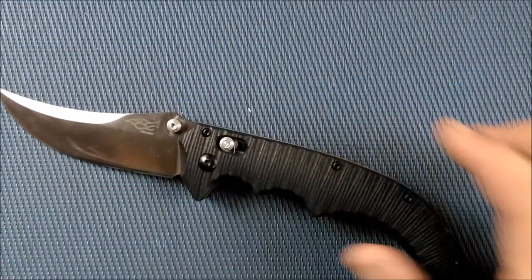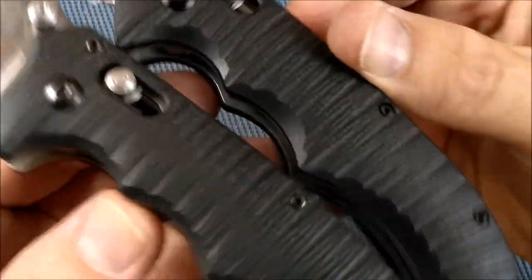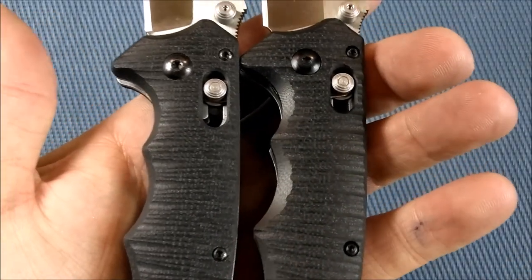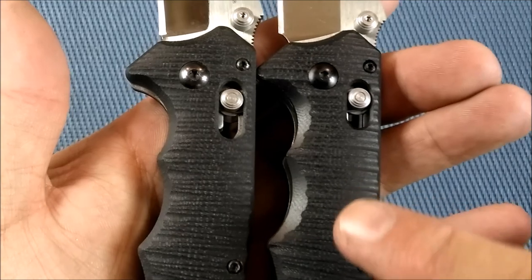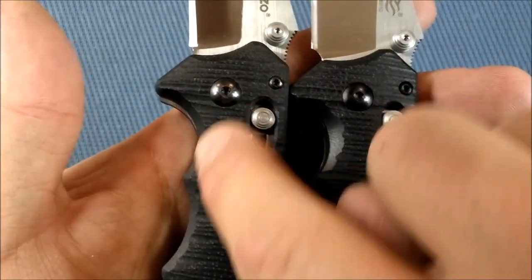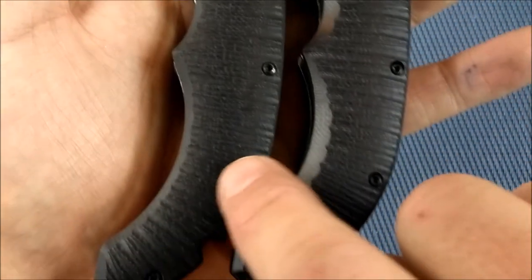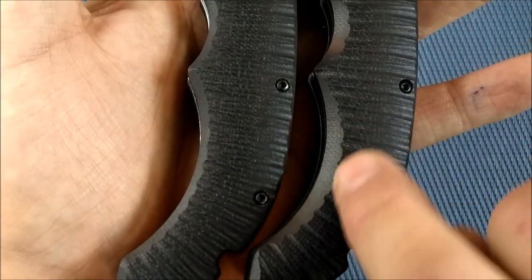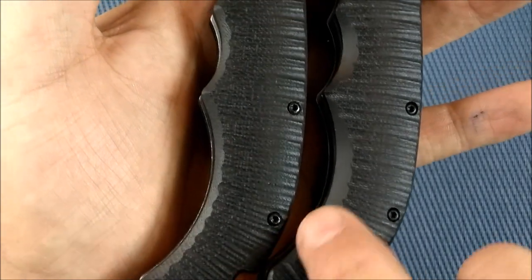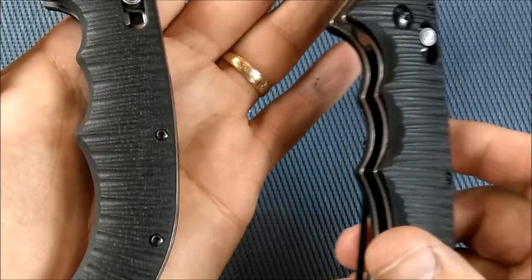Let's put that out beside it — there they are next to each other. That's probably the third change. See how this is shiny right here? That's because it's chamfered more than it is on the old version. You can really see it on this bit back here. So a little bit better hand feel on the newer version than on the older one.